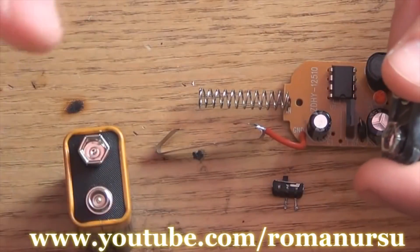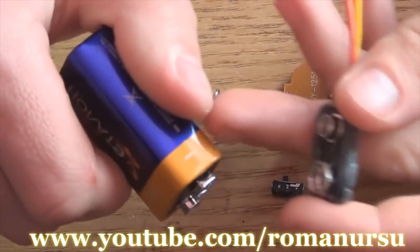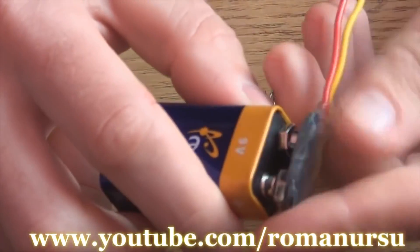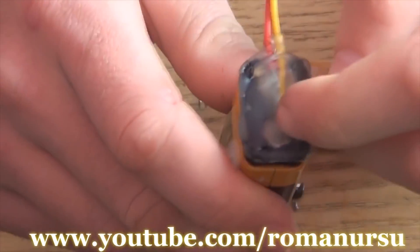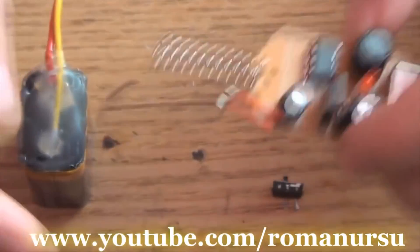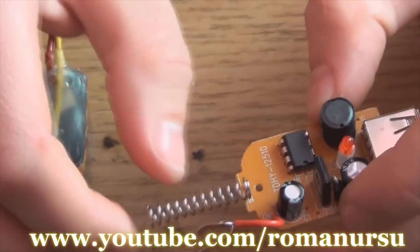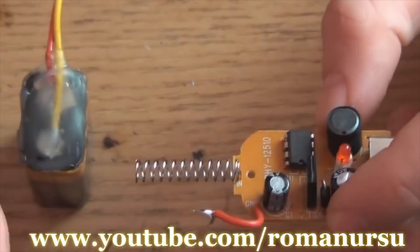Now we take the charger apart. Then we connect everything in series via the switch. There's always plus and minus pole marks on the batteries. So, when we place the cap, we see that yellow wire is connected to plus and red is the minus. The charger has a more simple system. The central spring is always a plus, and on the side there's a minus.